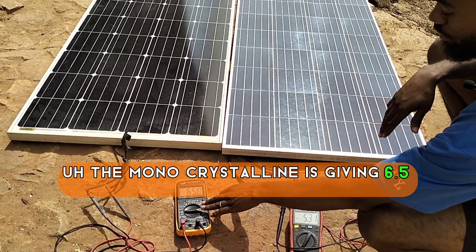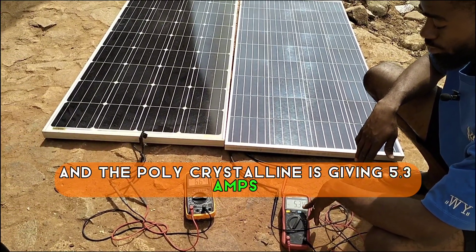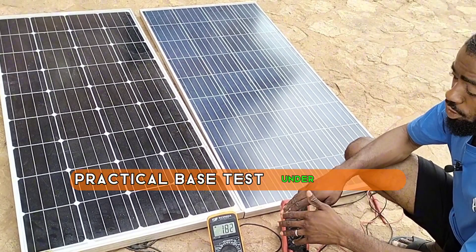The monocrystalline is giving 6.5 amps and the polycrystalline is giving 5.3 amps.